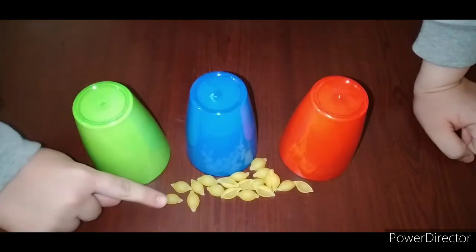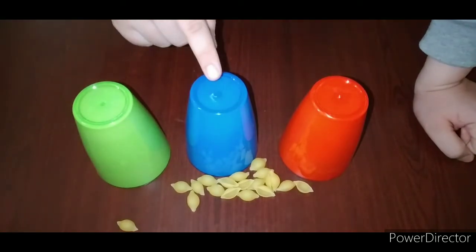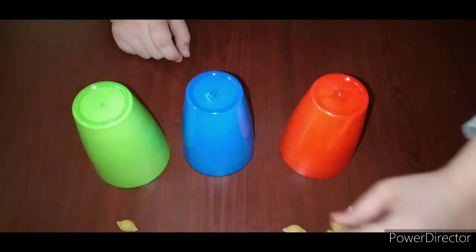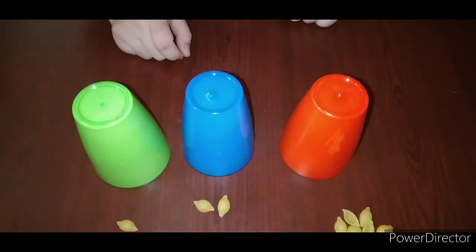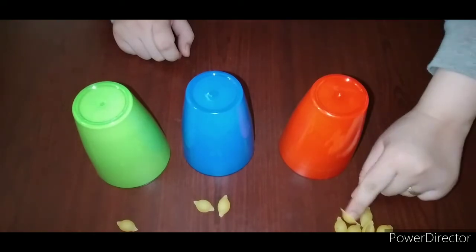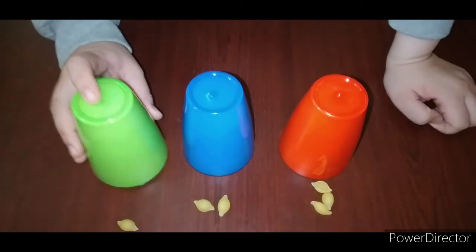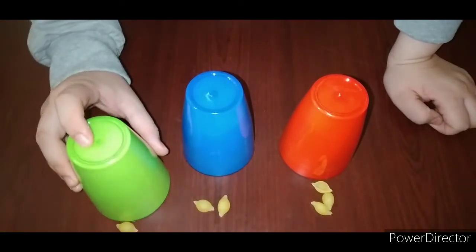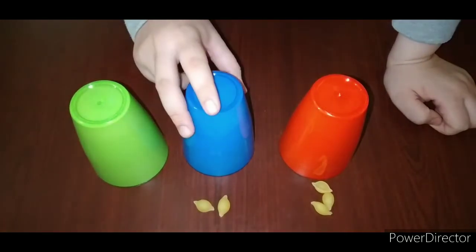For this activity, can you please give me one piece of pasta? We will put it in front of the blue cup. We'll put two pieces of pasta — count with me: one, two. Perfect. For the third cup, the red one, can you please give me three pieces of pasta? One, two, three — very well done. So now the green cup is going to eat the one piece of pasta.